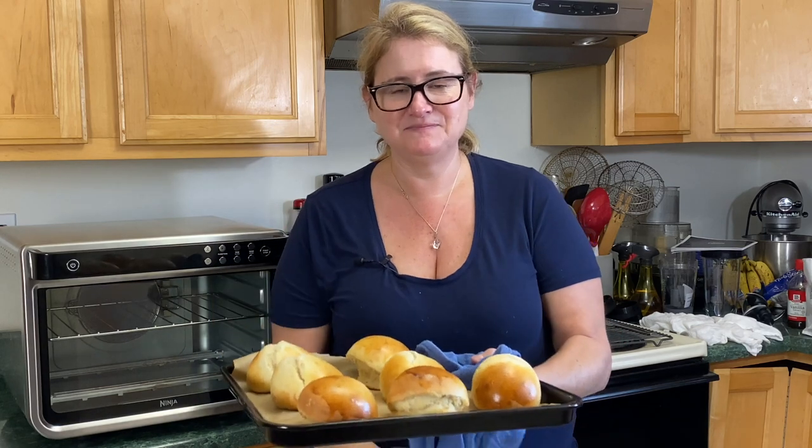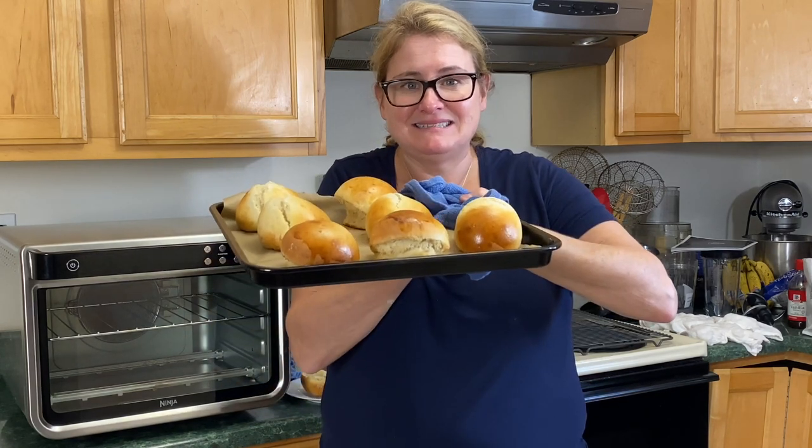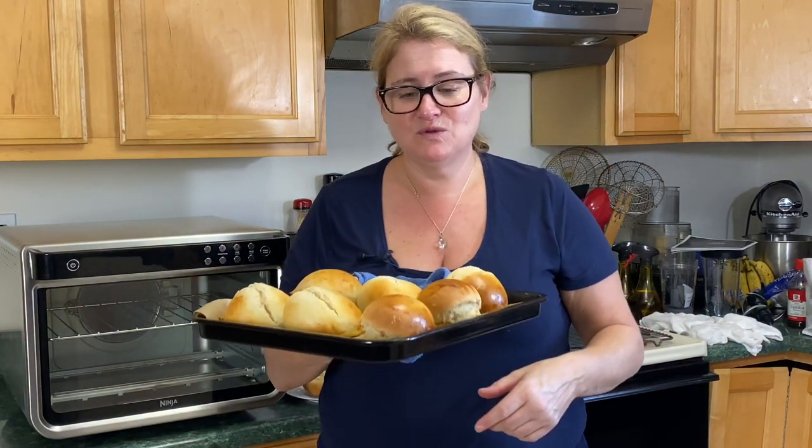Welcome everybody. Today we're going to be using that new Ninja Foodi Power Pitcher System to make these. We made the dough in the Ninja Foodi Blender and then we use the oven to bake these rolls.